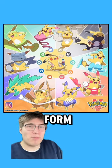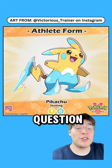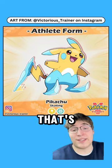What if Pikachu had a different form based on how you trained it? Victorious Trainer answers that question, starting with a skating Pikachu that's an electric ice type.